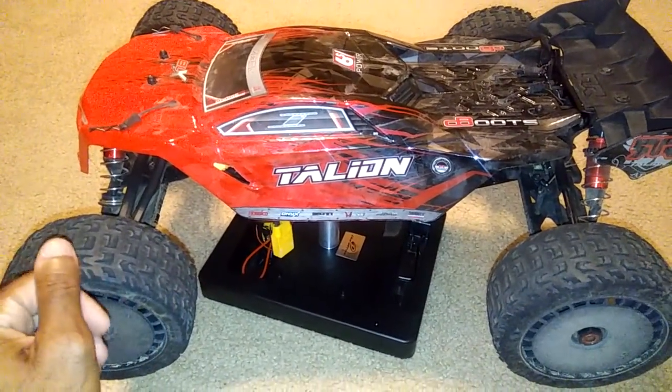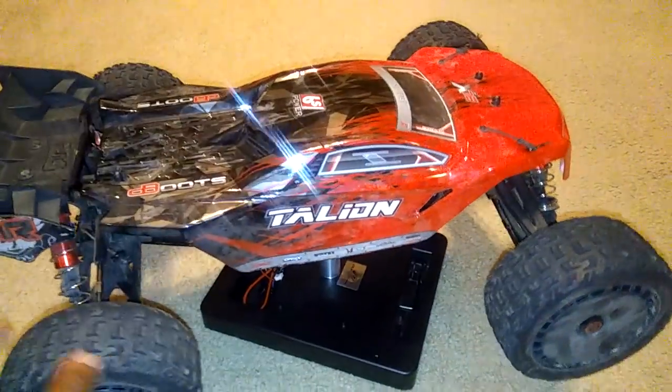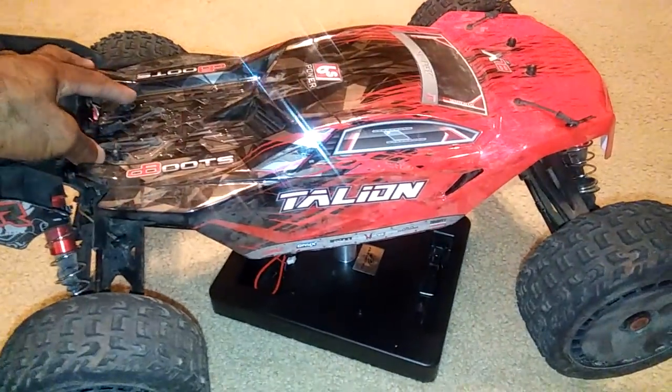I have some more jumping and bashing videos of this thing coming. I'm trying to find an outdoor track where I can run it on 4S and 6S and get some other truck guys out there to run with as well.